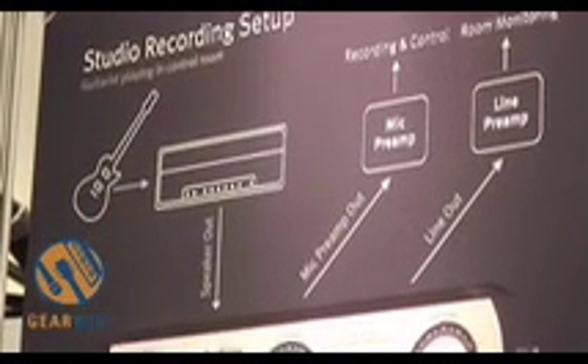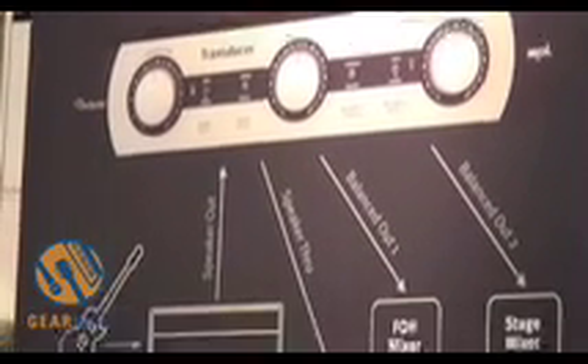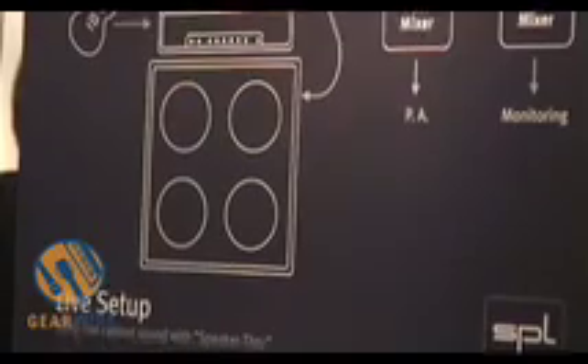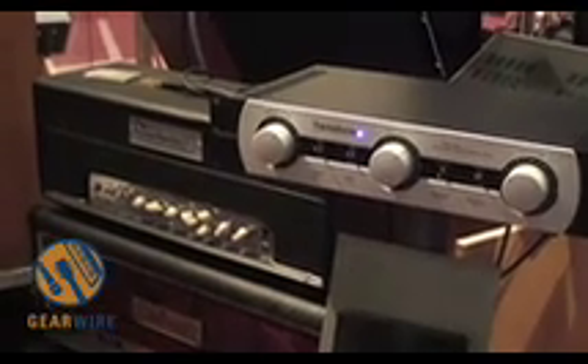The transducer is a complete analog system for simulating speaker cabinet and microphone signals. You can go up to 200 watts — this can handle up to 200 watts from your head or from a combo as well. You go straight into the transducer with the power amp signal and have the opportunity to choose membrane action, which is the speaker cone behavior, so you can get some kind of speaker distortion.